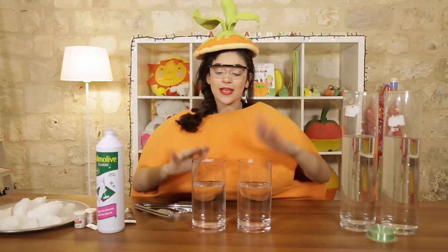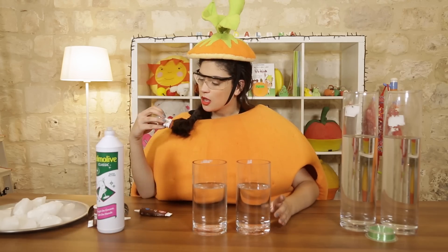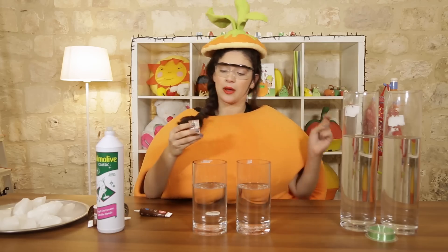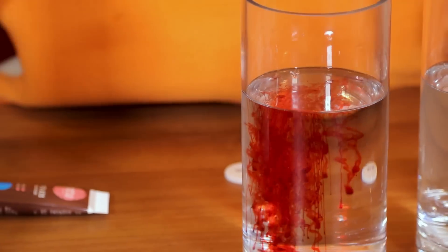We'll start the experiment with those small jars, and now I will use this color. This is the red color. I love it.